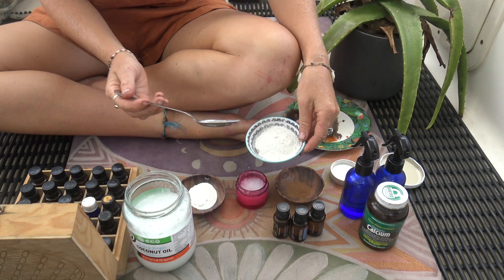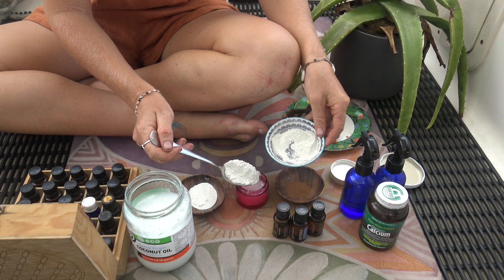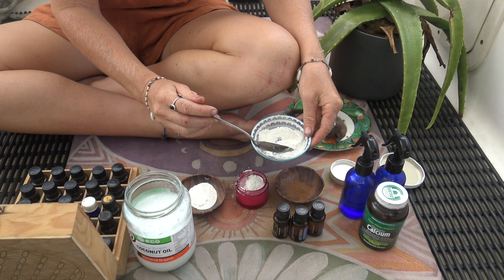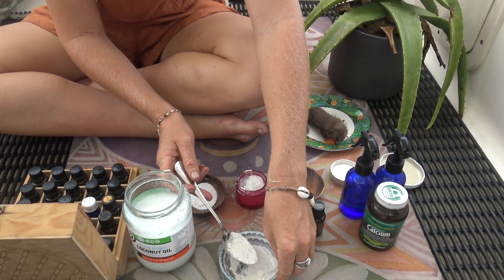Add 2 tablespoons of calcium powder or magnesium powder. The calcium powder is well known as a friend for the teeth. Throughout the body, the minerals help build bones and provide structural support. In your mouth, calcium helps harden your enamel and strengthen your jaw bone.